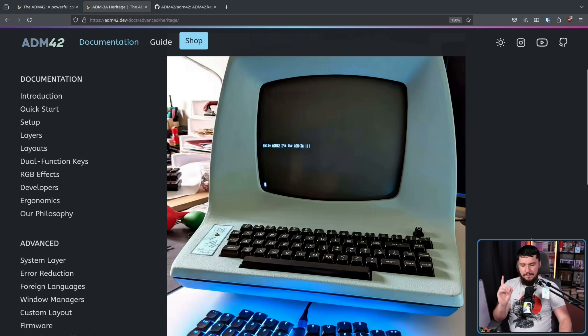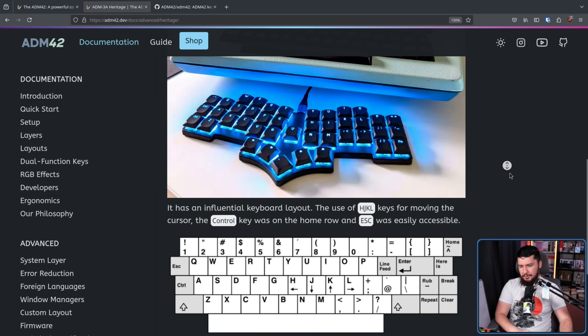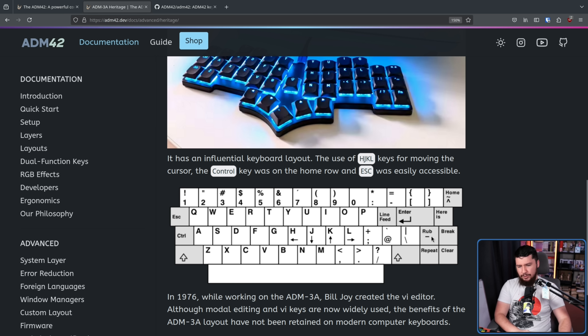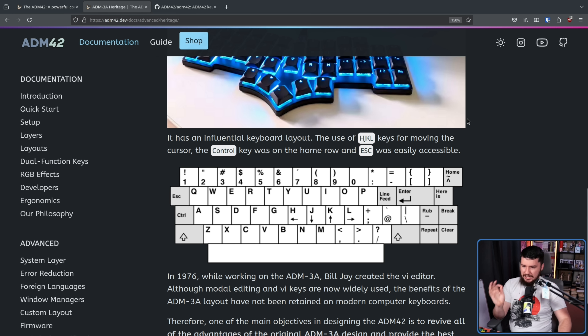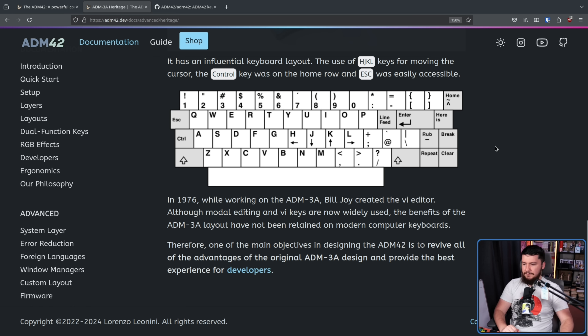If you don't know, this is the system that Bill Joy used to write Vi on. And this is the reason why H, J, K, and L are your movement keys — it's not about keeping your fingers on the home row or anything like that, this is the layout that keyboard had. The arrow keys on the ADM 3A were on H, J, K, and L. That's why those are the movement keys in Vi, then Vim, then NeoVim. The control key was on the home row and escape was easily accessible. In 1976, while working on the ADM 3A, Bill Joy created the Vi editor. Although modal editing and Vi keys are now widely used, the benefits of the ADM 3A layout have not been retained on modern keyboards. Therefore, one of the main objectives in designing the ADM42 is to revive all of the advantages of the original ADM 3A design and provide the best experience for developers.